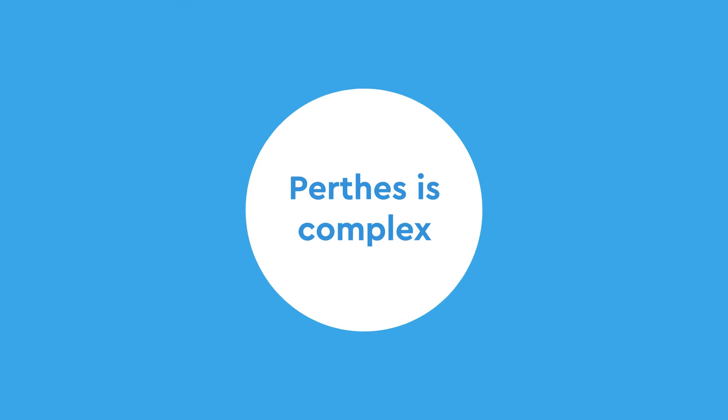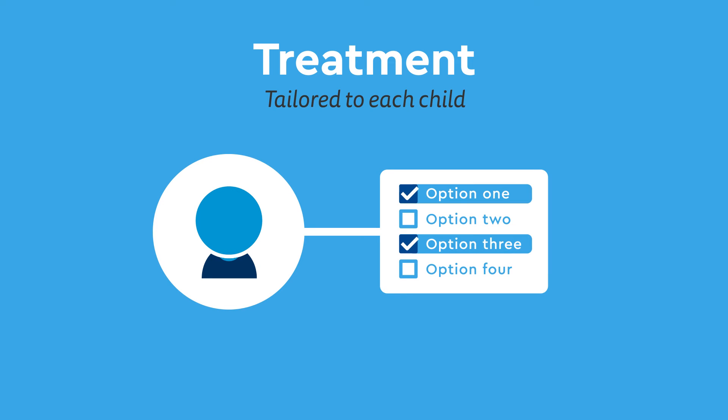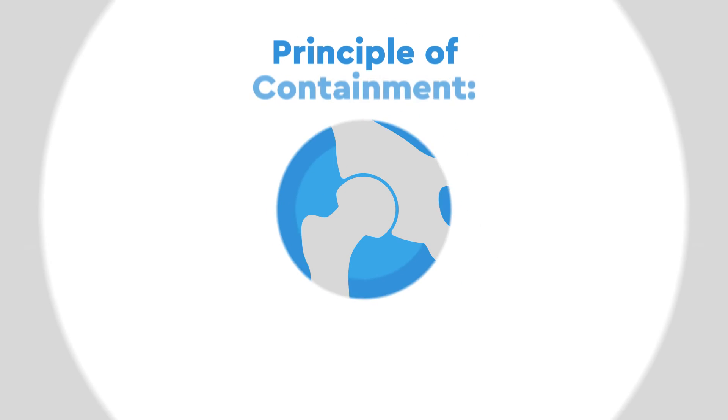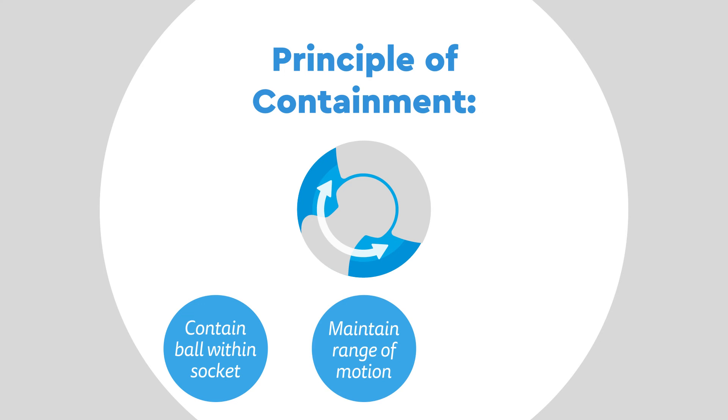Since Perthes is so complex, treatment must be tailored to each child with regular checkups until they stop growing. Every treatment follows the principle of containment, which aims to keep the ball contained within the socket and maintain the hip's range of motion as much as possible, so that as the ball heals, it is molded into a matching pair with the socket.